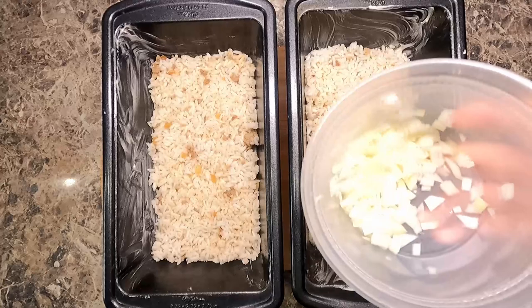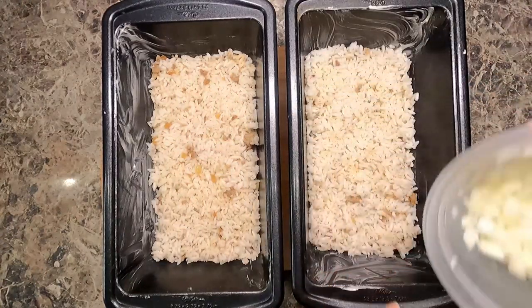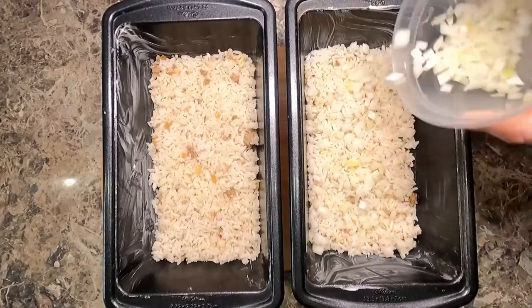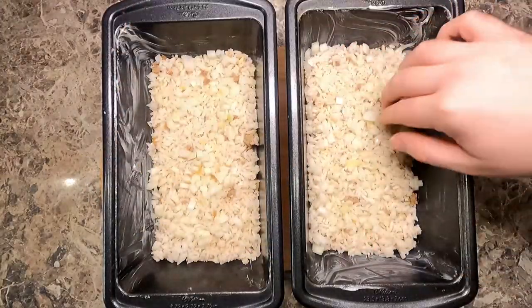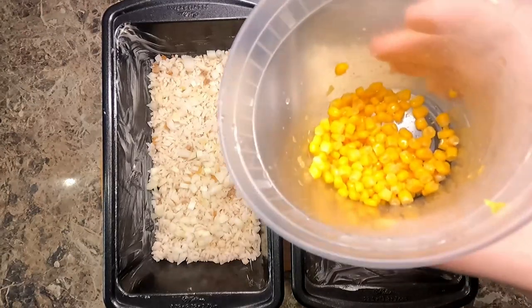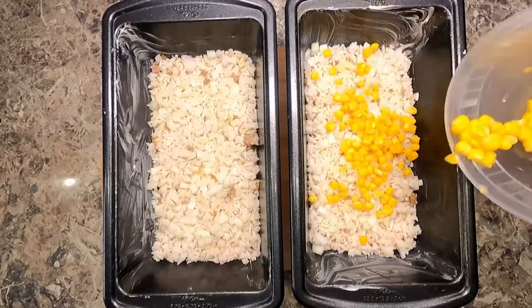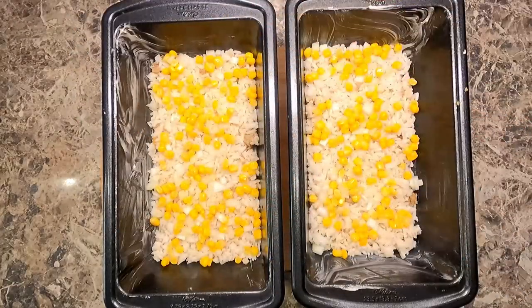Now on top of my cooked rice, I'm going to do a quarter of an onion that's diced small, and I'm just sprinkling those on making sure everything is dispersed evenly throughout. And now I have a little bit of corn and I'm doing the same thing with that. This is utilizing a lot of leftovers.